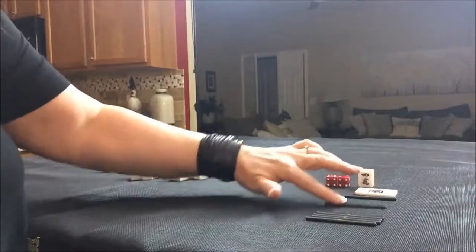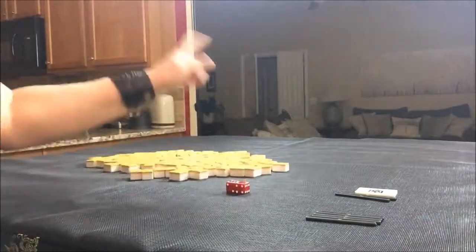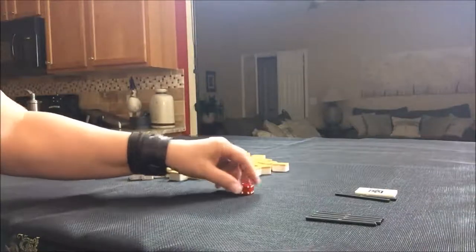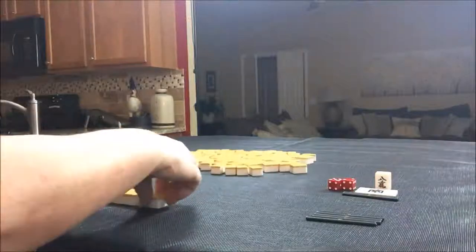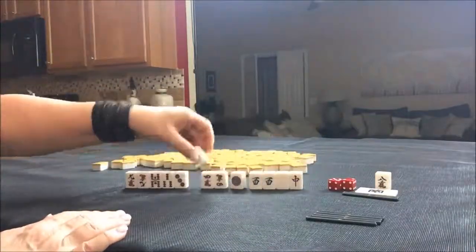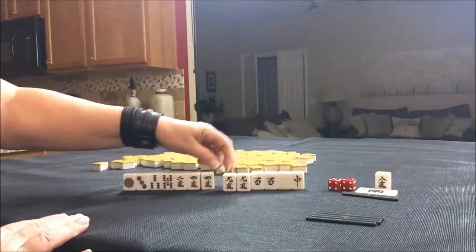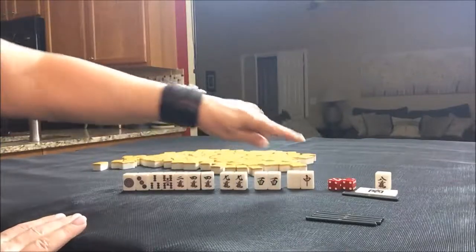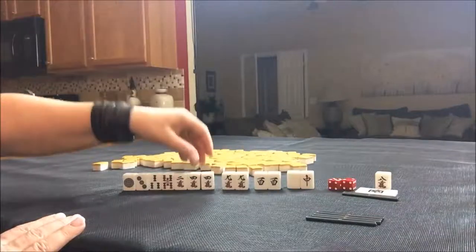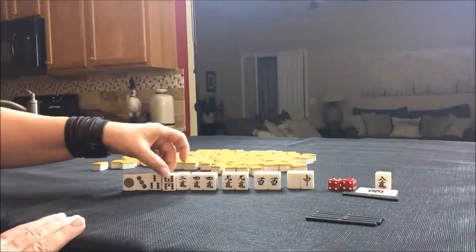South round now. We rolled eight, so we'll be in north seat, south round. Nine crack is dora — and there's a dora right there. We have a pair of west, which has no value for north, plus a pair of dora. So we have one, two, three pairs — and an akadora as well.